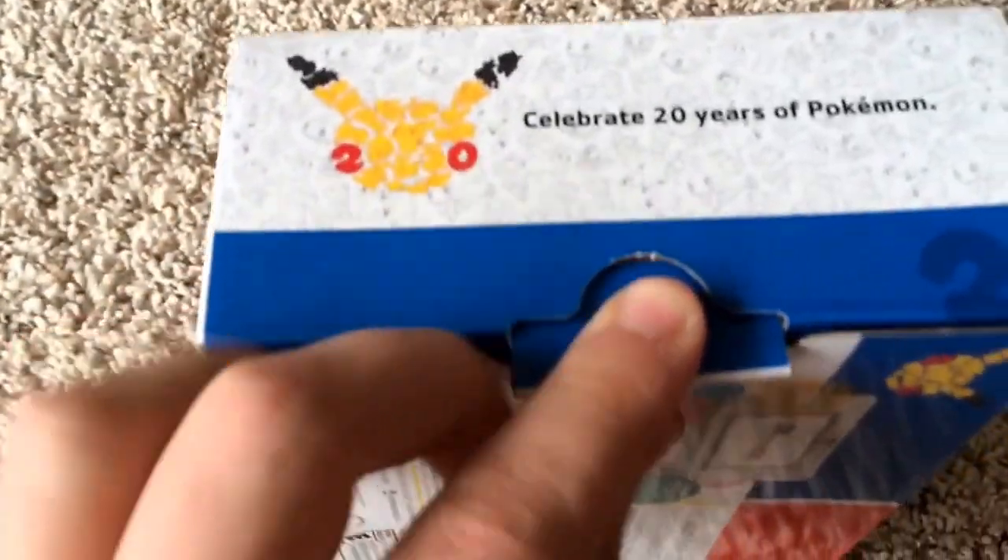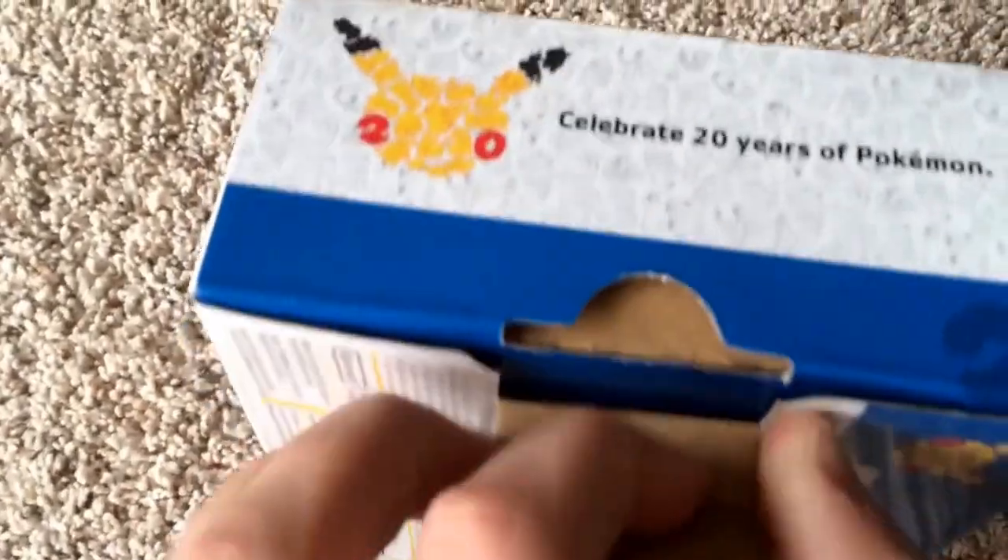As you can see here, there's the 20 Years of Pokemon emblem on the side. The cardboard is kind of hard to open, but there we go.